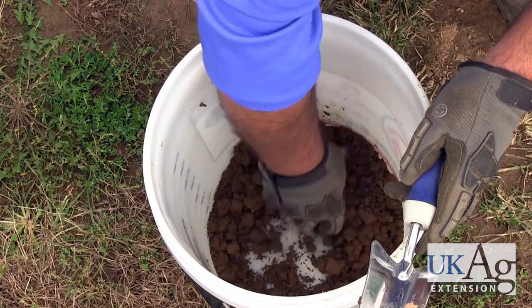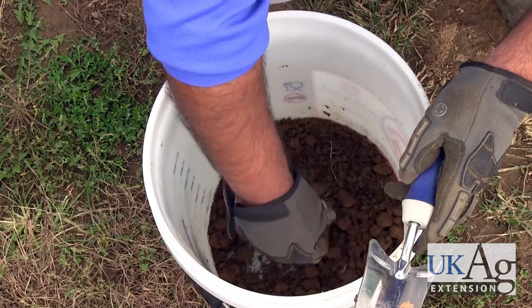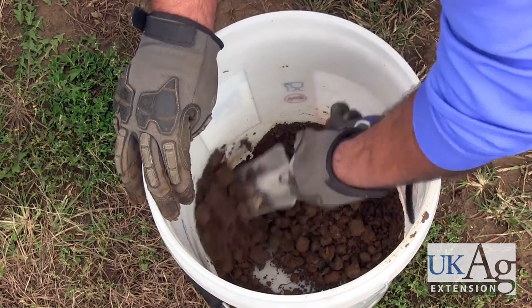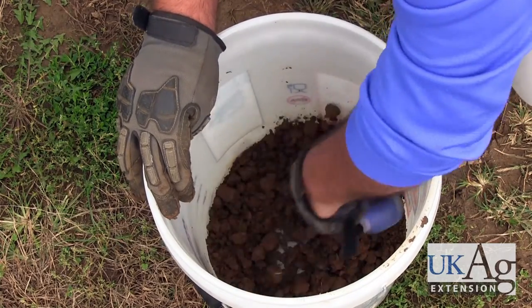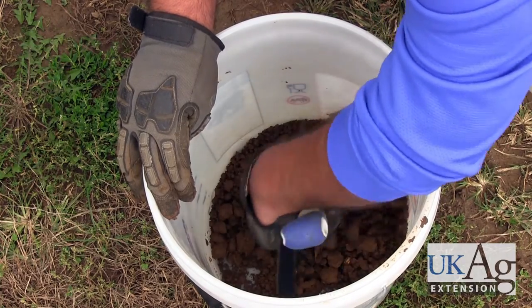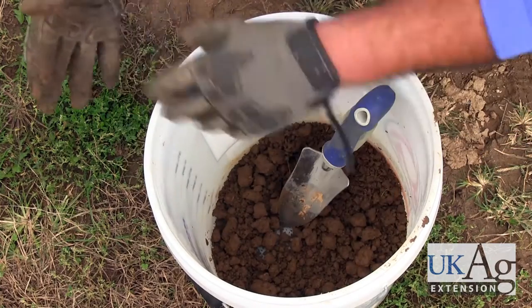More specifically, you have soil sample bags which you can purchase. If you don't have those available or have trouble sourcing them, your local county extension office should have those available for you and can often assist you in taking soil samples. Many county offices will also have soil probes available for use, and your agent may be able to come take samples with you.